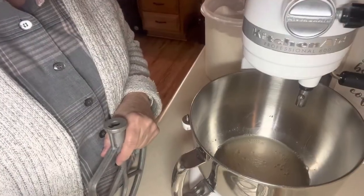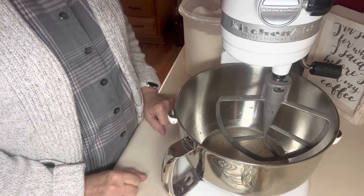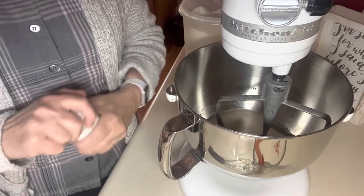The yeast in the bowl is foaming up — it's proofing, it's working. I'm going to put the paddle attachment on, and then to this I'm going to add one and a half teaspoons of salt.